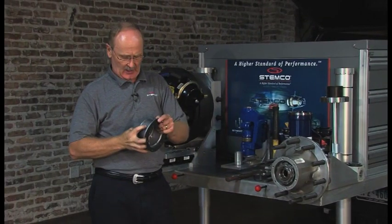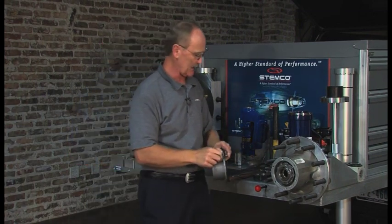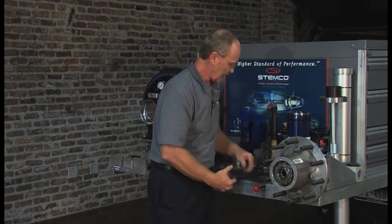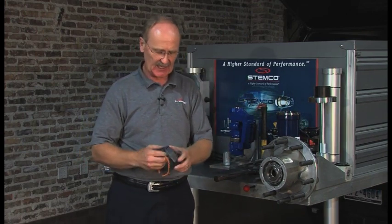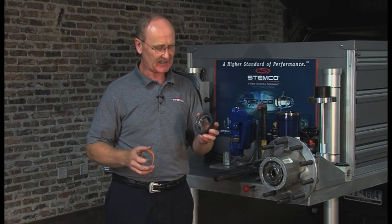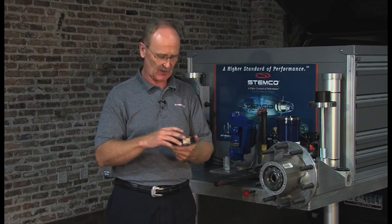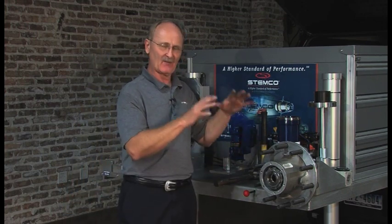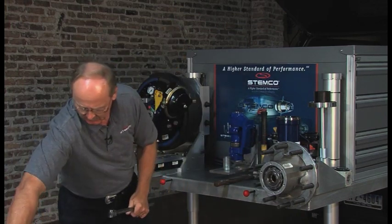Now we're going to go through bearing adjustment using the pro-torque nut. The pro-torque nut is a single nut that replaces all your jam nuts — same mass, same thickness. It's been out for approximately 30-plus years and is standard on just about everything manufactured today, from tractors to trailers. We're talking about a conventional wheel end here, so let's remove the double nut.